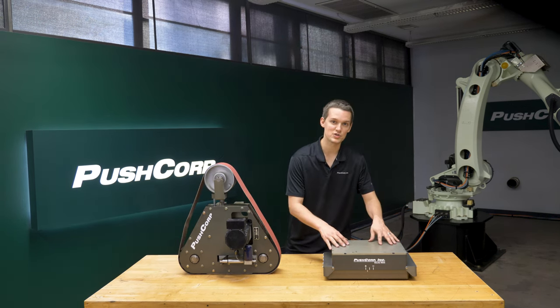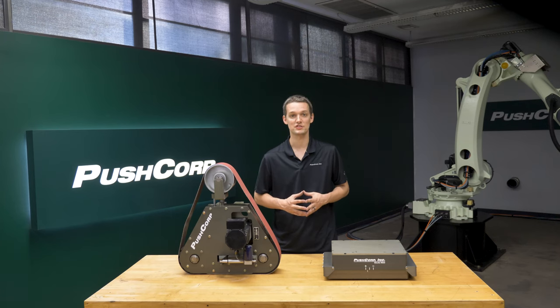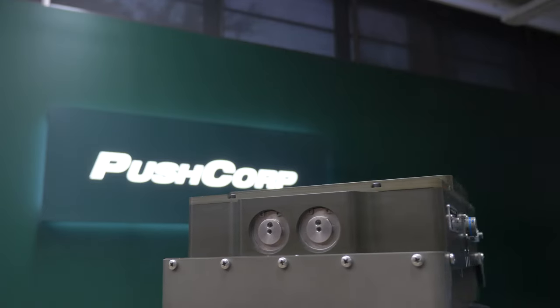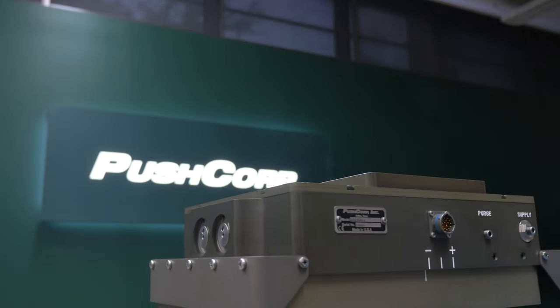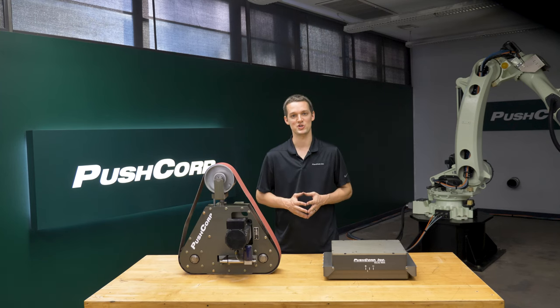The PushCorp AFD 1240 is our largest compliance device, which allows you to apply up to 215 pounds of force. It's an active compliance device, allowing it to apply a constant force no matter its orientation in relation to gravity. That was key on this part due to its curvy features.